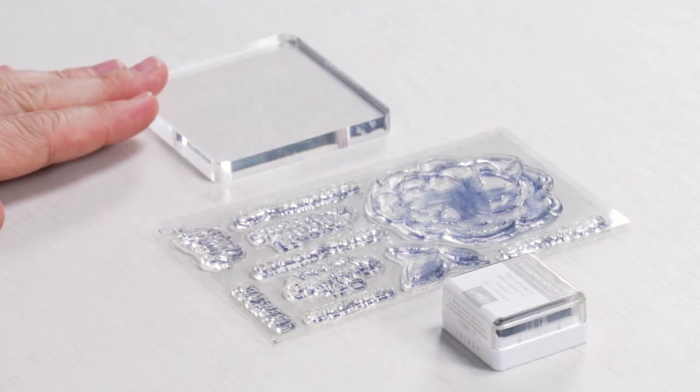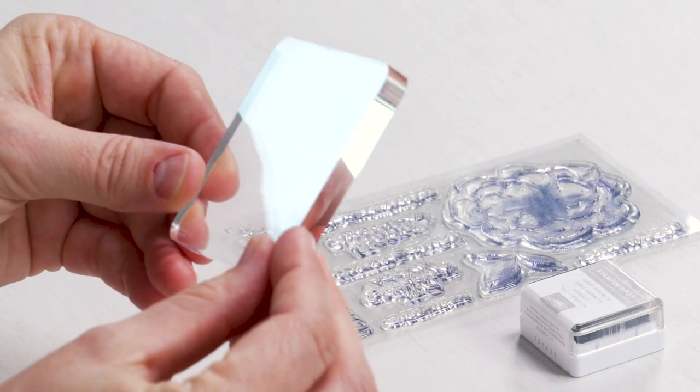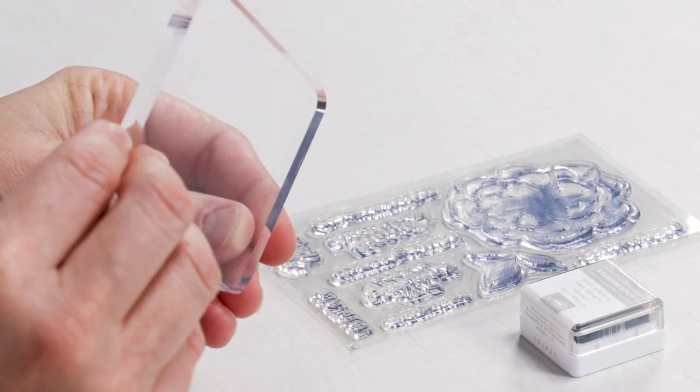In order to use your stamps you'll need a block. All of our stamping kits include a block that will work with all the stamps in your kit. Our blocks are made from an acrylic material that you can clean and use over and over again. The block is what you stick your stamp to in order to stamp your images.